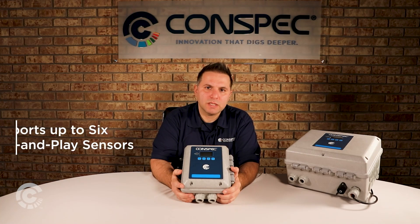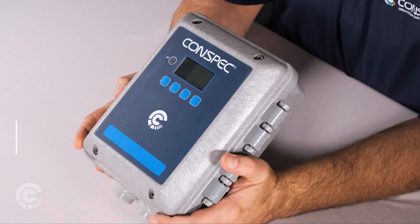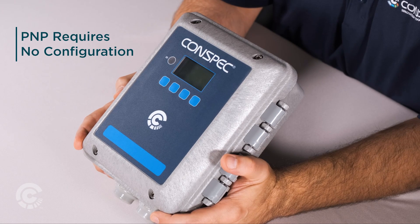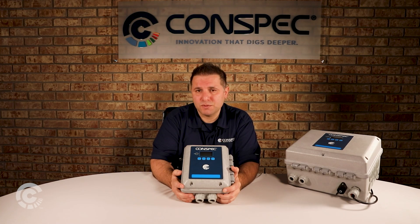The Optio G product line can support up to six plug-and-play sensors. Our plug-and-play protocol, or PNP, allows you to plug in a sensor without having to configure it in any way. All you have to do is plug it in and the system automatically recognizes it and configures it, and you can see it pop up on the display.